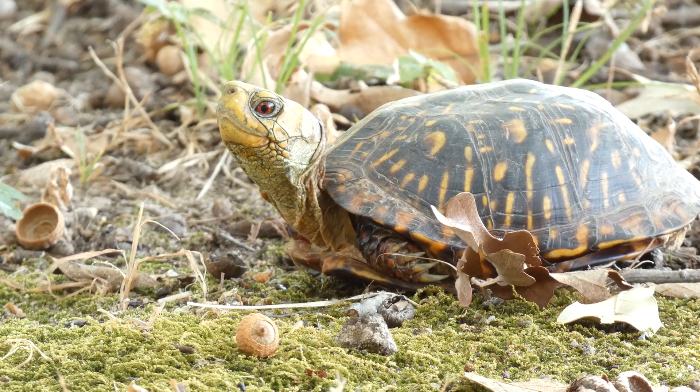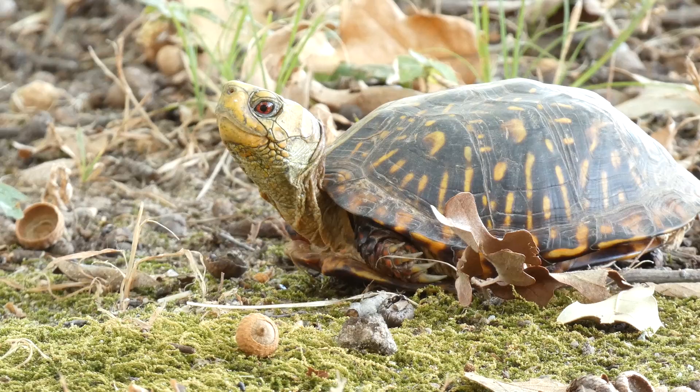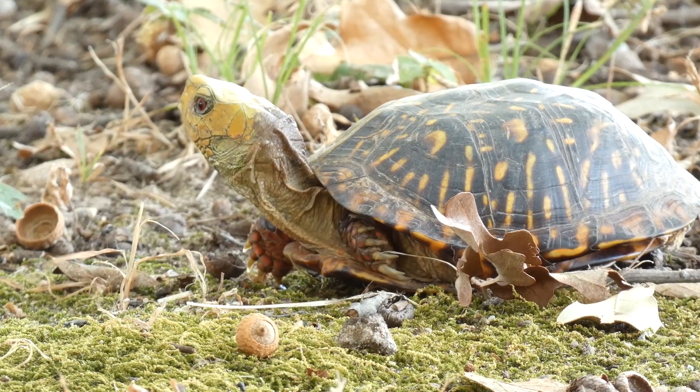The carapace of the ornate box turtle is brown to nearly black, with numerous yellow lines radiating from the center of each shell scale. They usually have a yellow stripe running down the midline of the carapace.